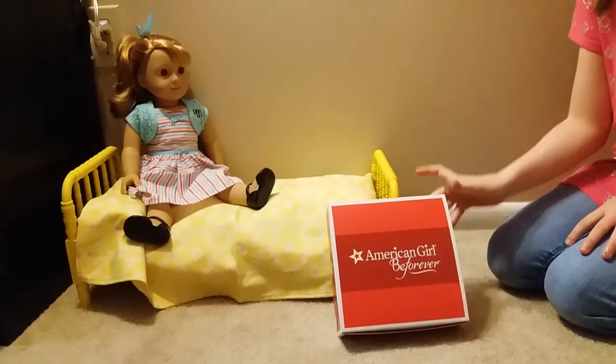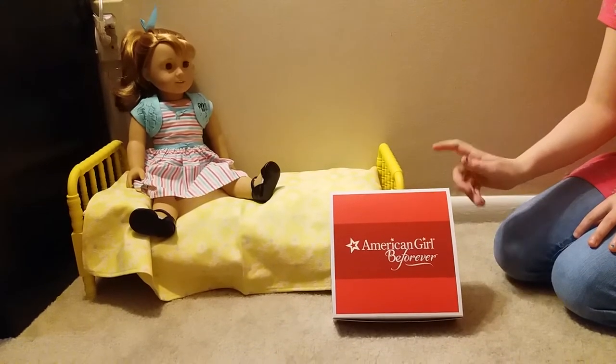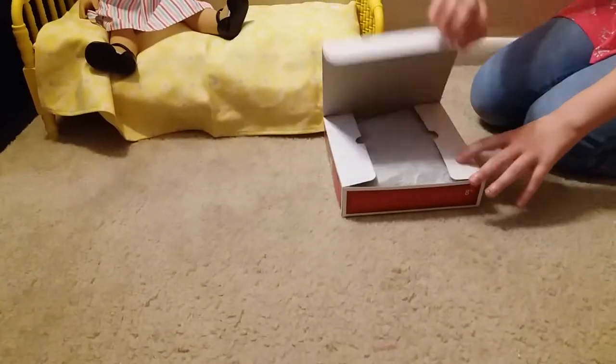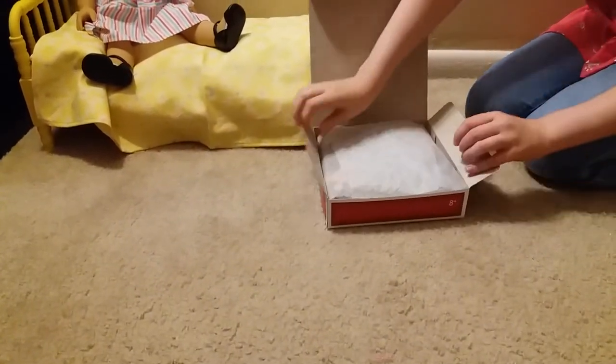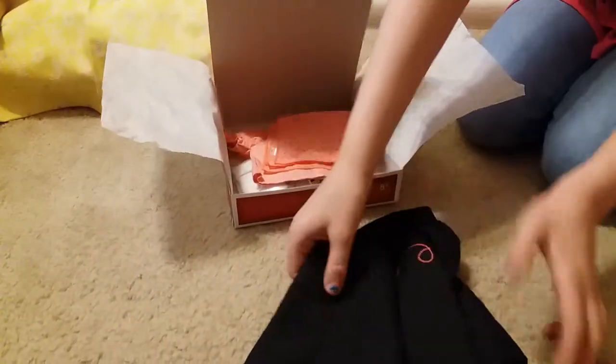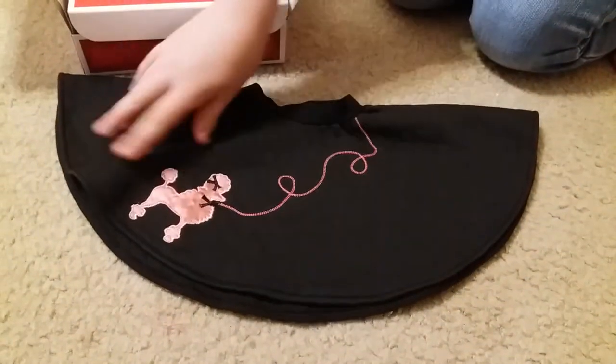Hi everybody, so today I'm going to be opening up Mary Ellen's poodle skirt outfit, so let's get to it. Super cute, so here's her poodle skirt — let me get it so you can see it — it is really wide.